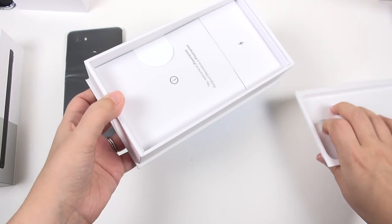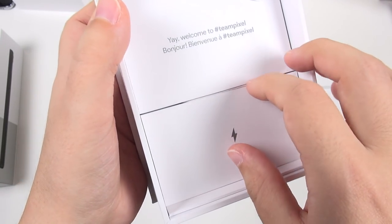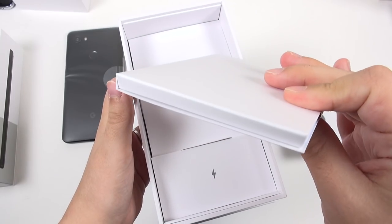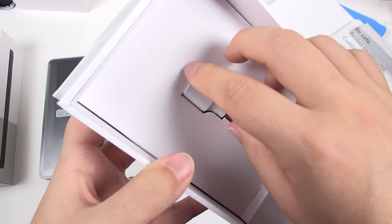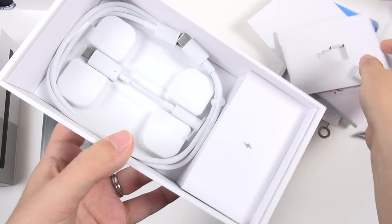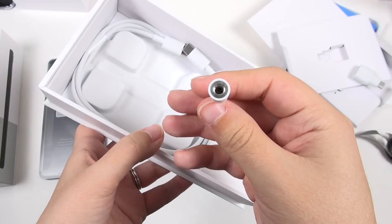Let's see quickly what's in this box. So it looks like we have the charger. This looks like our pamphlets and documentation, and also the SIM ejection tool is in here. And it looks like we've got an adapter here, and underneath that, the adapter for the headphone jack.